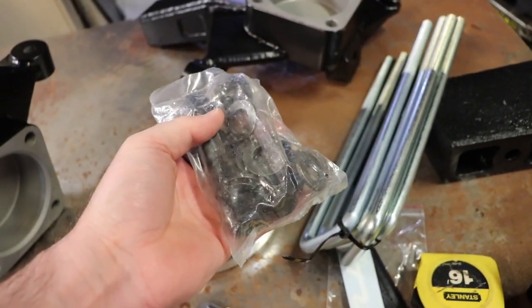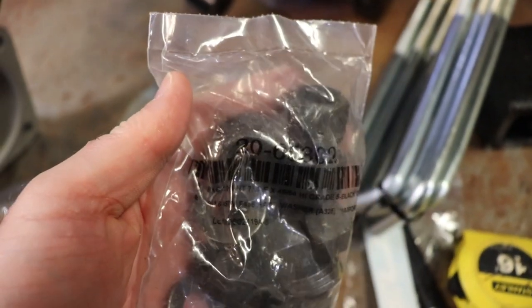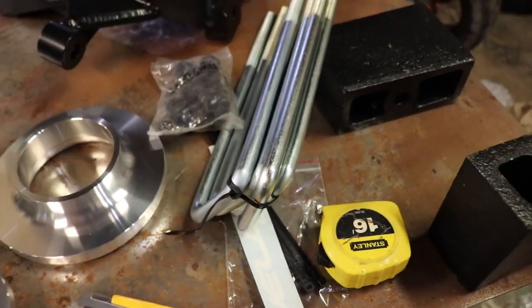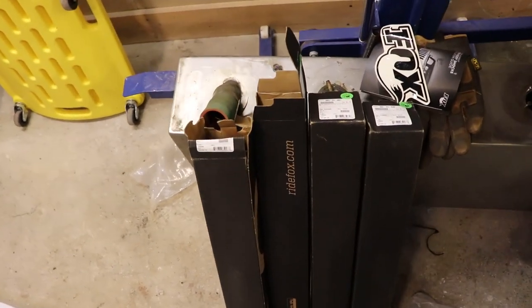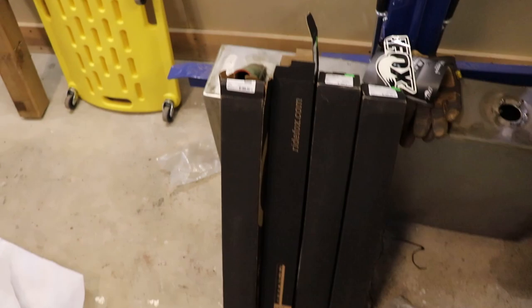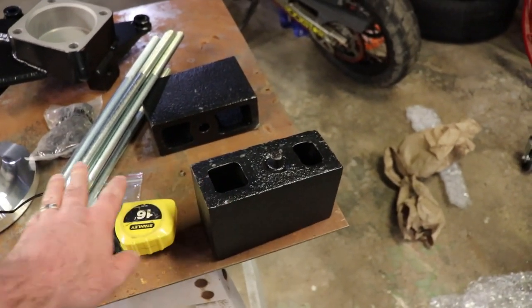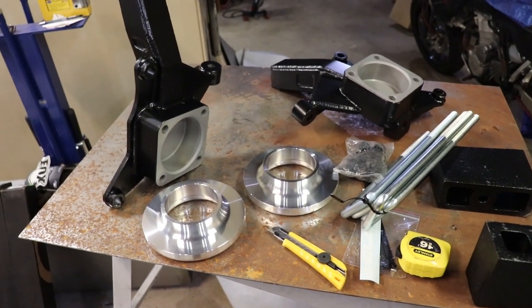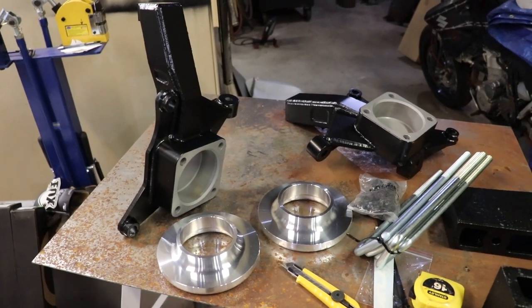The fasteners aren't coated but that's pretty common for fasteners — not a worry. So that's good. Then we've got the Fox shocks. I guess we'll wrap up the video here. The next video is going to be me installing these and doing some initial measurements, and then about a week later we'll be putting these in depending on my availability. Thank you for watching.